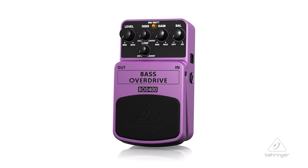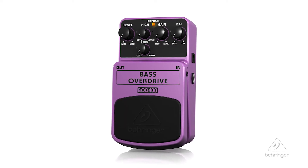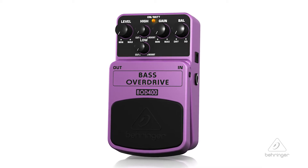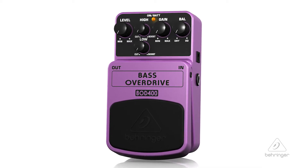If you're looking for rich tube-like distortion, smooth sustain, and super fat tone, look no further than Behringer's Bass Overdrive BOD 400 — an overdrive pedal that supports the entire frequency range of bass guitars, even five and six stringers.